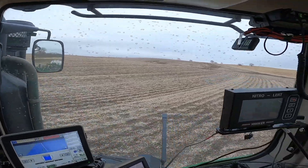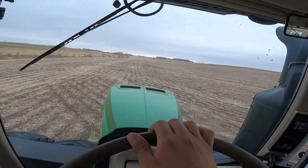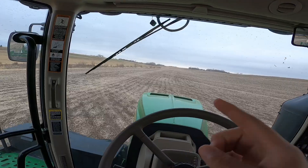We got this little triangle back here all done, so now we're going to head up to the little triangle at the front and we'll be headed that direction.